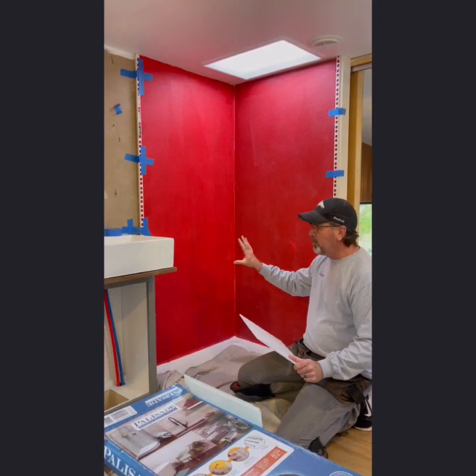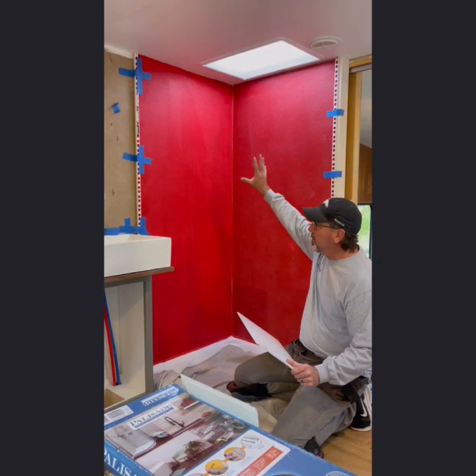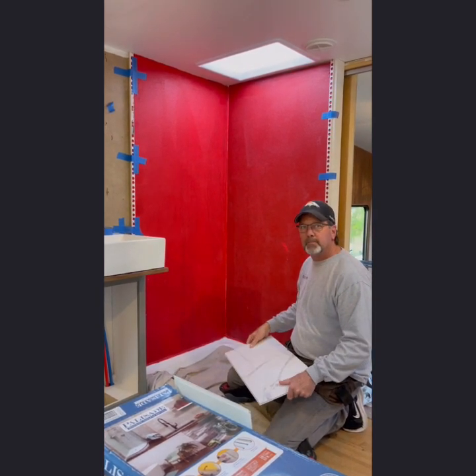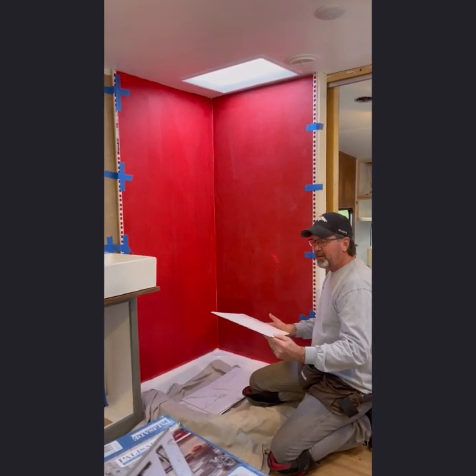Even though these claim to be waterproof tiles, you still want to install them over a waterproof substrate. So we put RedGard on the walls yesterday and polyurethaned the seams, so now we have a nice waterproof seal behind our tile.